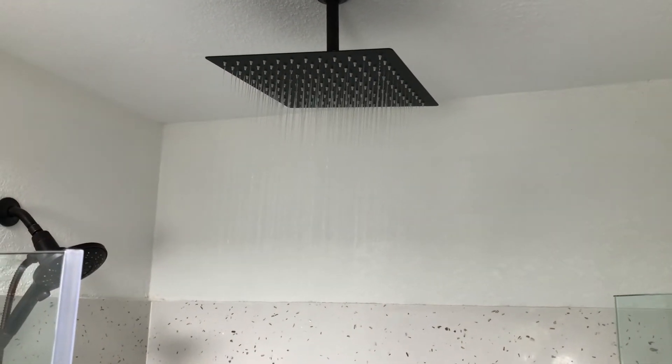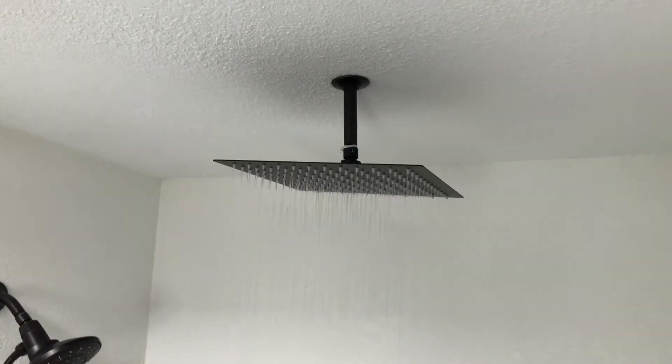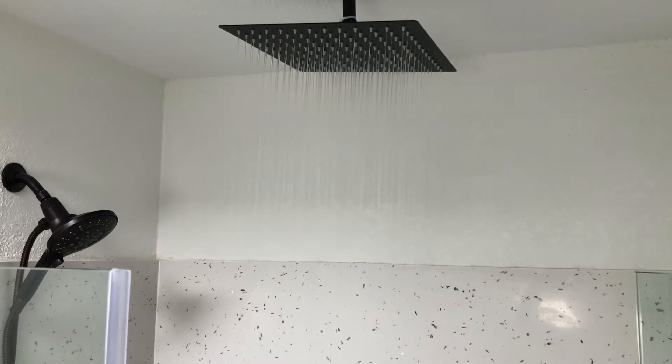Let's put the water on. Seems like it's going great. There's no leaks from the top and the water pressure looks awesome.